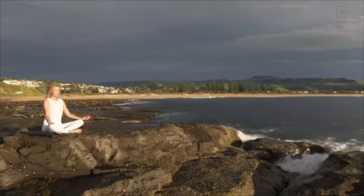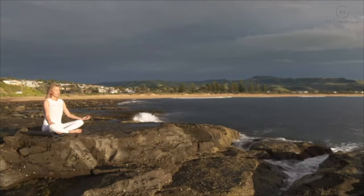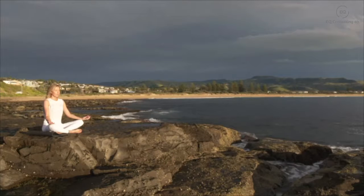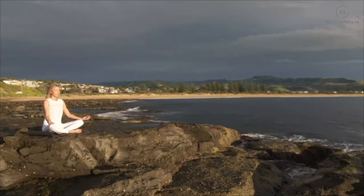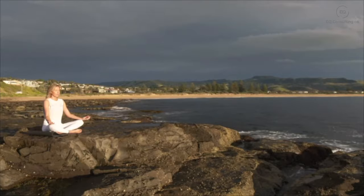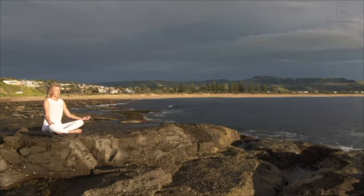Just be here with your breath as you take a deep breath in and breath out, feeling the air enter and leave your body as you sink deeper into the chair. Your body becoming heavy and relaxed.